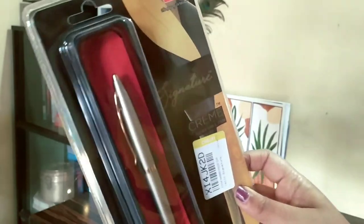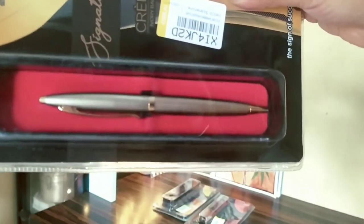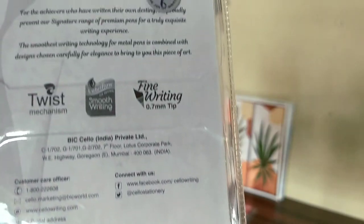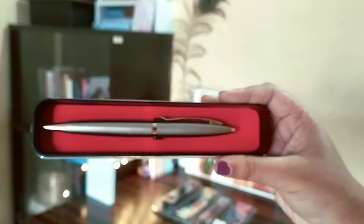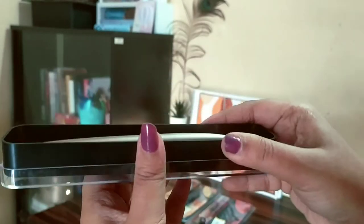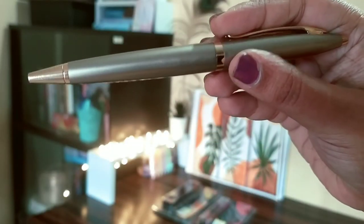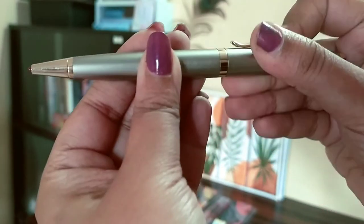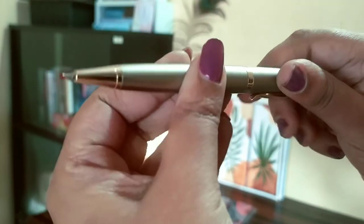Next I have the Cello Signature Cream Ivory Ball Pen. The color of this is really pretty. This is for 200 rupees and I got it for 152 rupees. This looks very nice. If you don't like fat heavy pens then this is something you should definitely go for — it's amazing, writes very nicely, and looks also very nice.